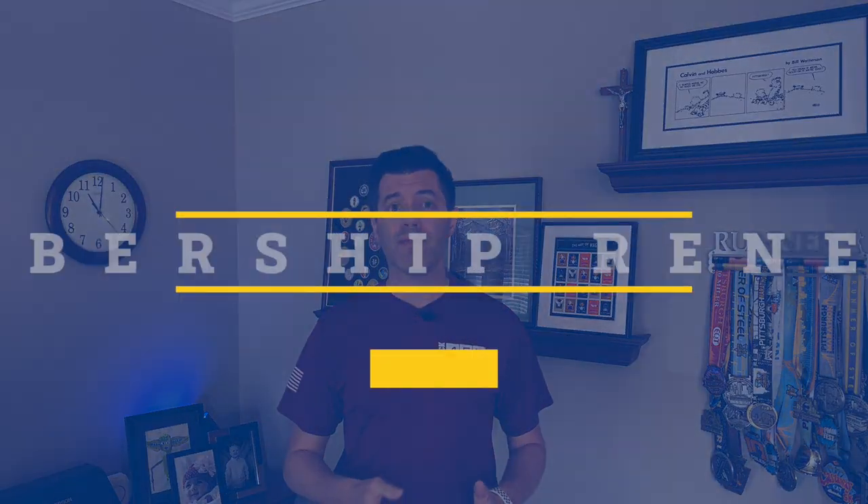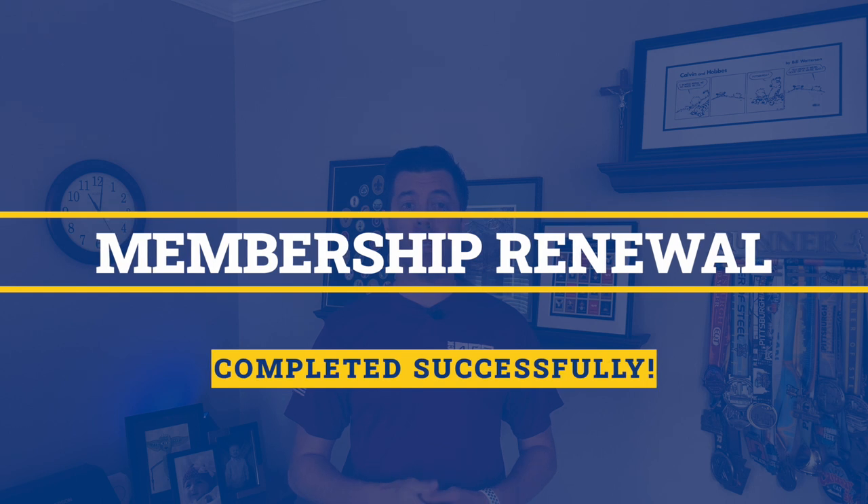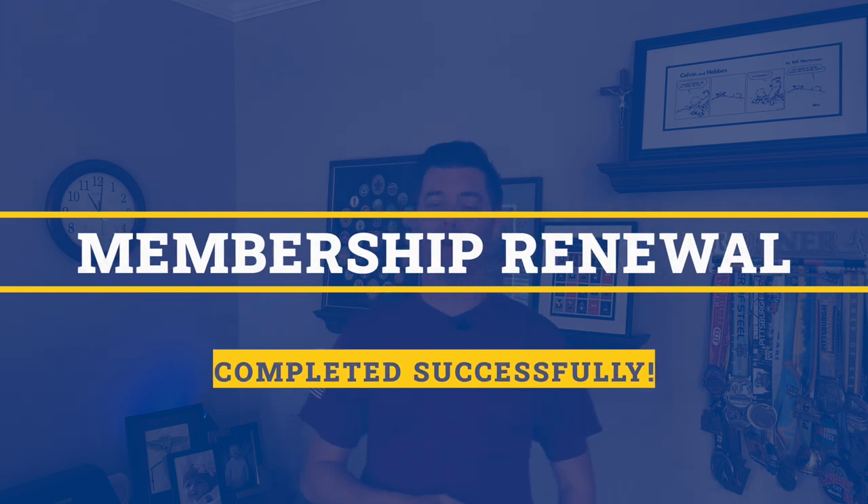Once you've completed all three steps — or just step three if your scout isn't continuing in the program — you'll receive a confirmation email indicating your membership renewal is complete for the 2020-2021 pack year. And that's it. As always, please don't hesitate to contact me if you have any questions, comments, or concerns about the registration process or any of the changes in our annual dues. We'll see you in the next episode of the Cub Master Minute.